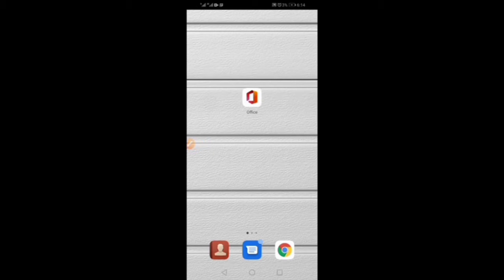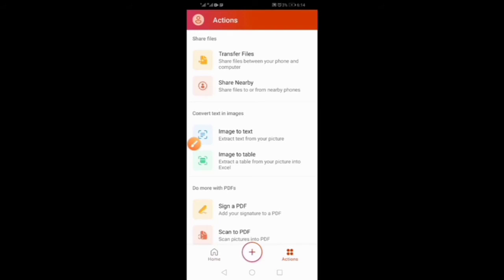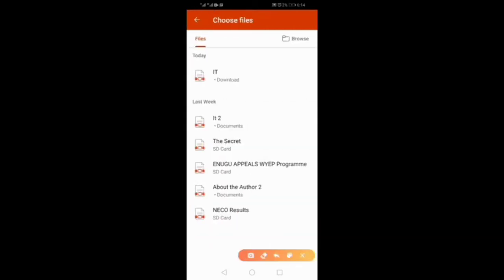Let's get started. Click on the app to open it. Come here and click Actions to open, then click Sign a PDF. This will bring you to your files — can you see the files?